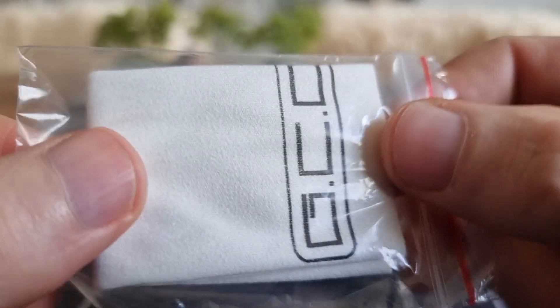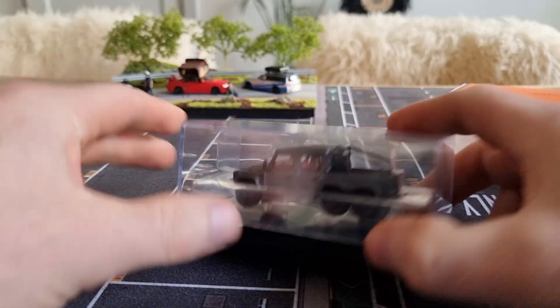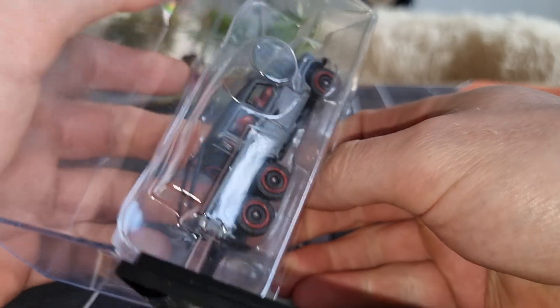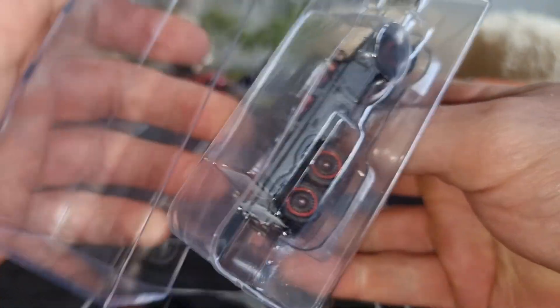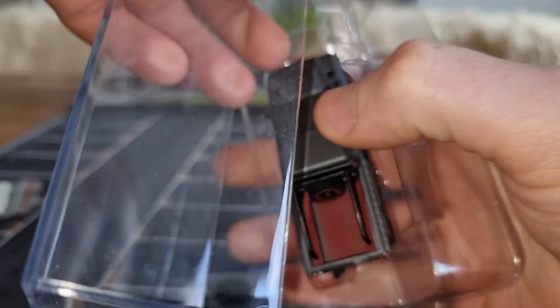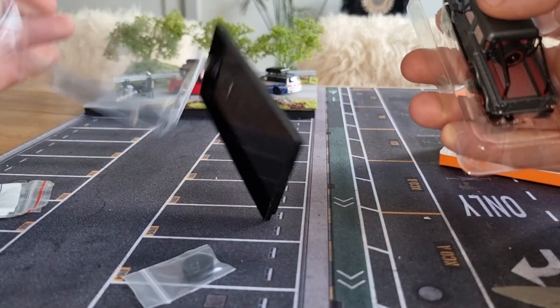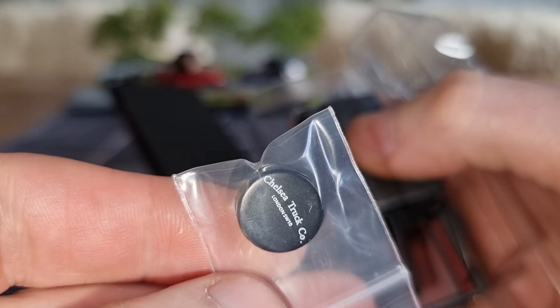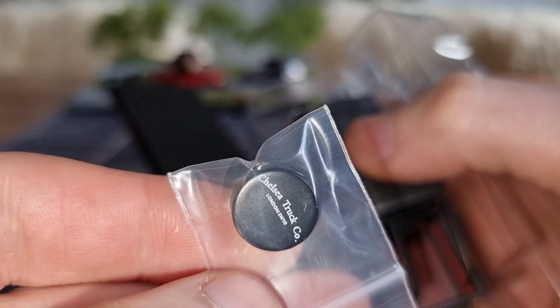Okay, this is new — gloves to keep the dust and sticky fingers off it. It must have seen my reviews! I believe this is for the spare tire: Chelsea Truck Co, London.